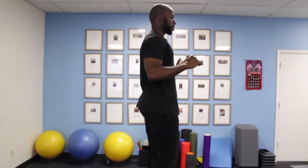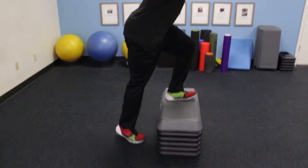Come back down, tap, back up. Come back down, tap, back up.